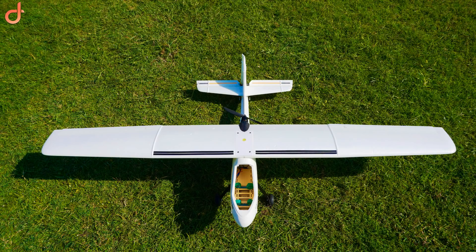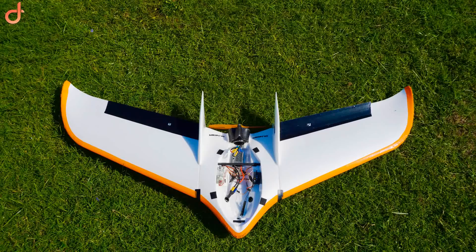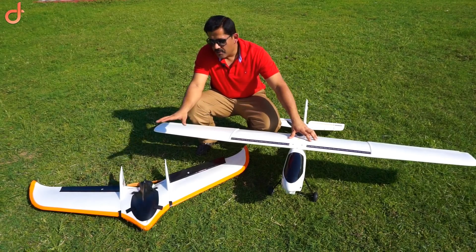Another reason I want to go ahead with the Ranger X is that it has ample space inside the fuselage. The flying wing has much less space under the canopy, and it does become tough for beginners. If you go for a flying wing, there is another concern as well.